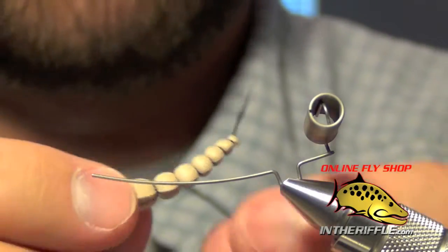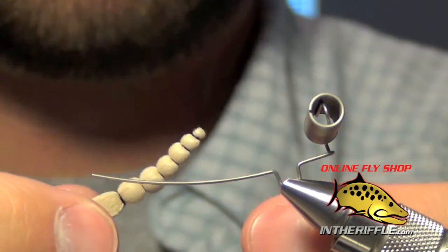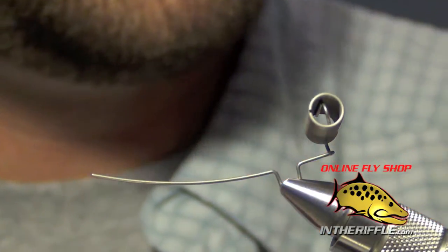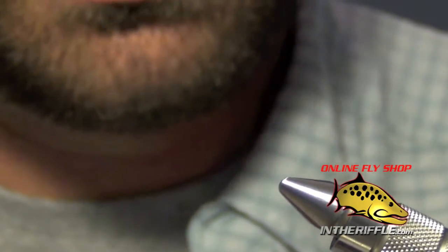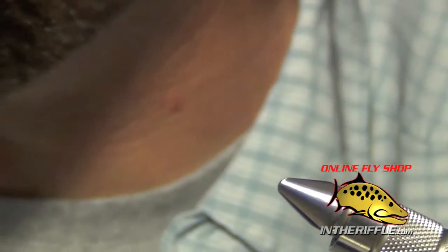You can now color that foam body if you like — make it dark green, put spots on it, whatever you want. Then take the pin out of the vise.